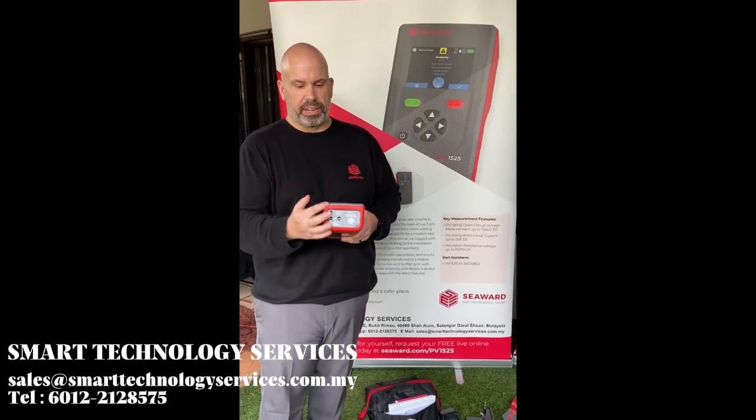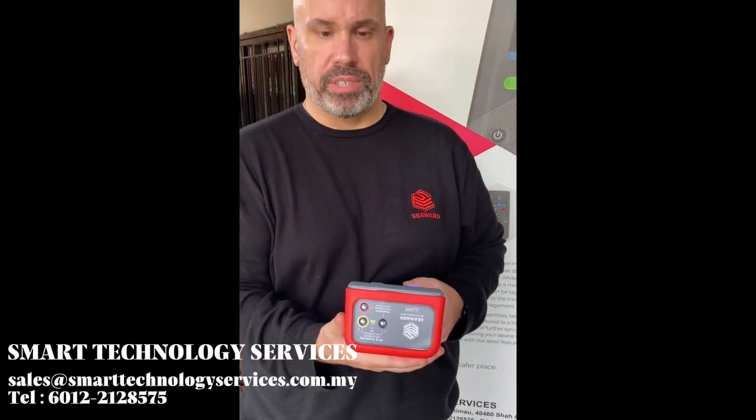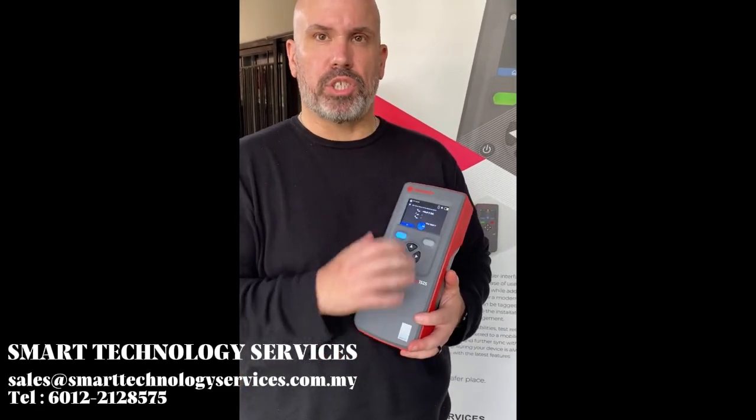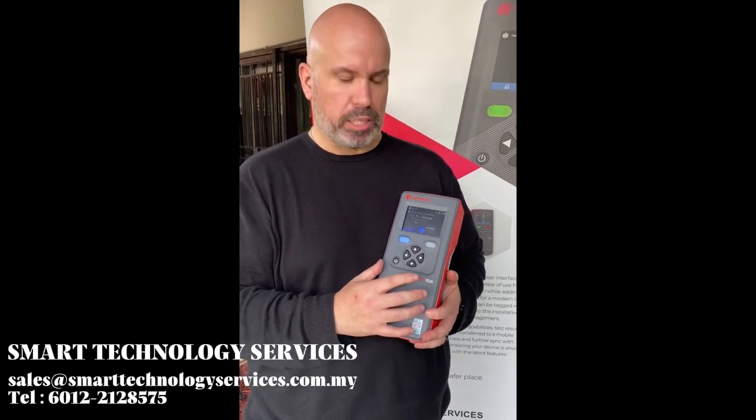Testing is very quick with three test terminals for making connections to the panel under test. We also have a manual mode within the tester that allows you to perform any single test in a manual form, which is very good for diagnostic and test purposes.